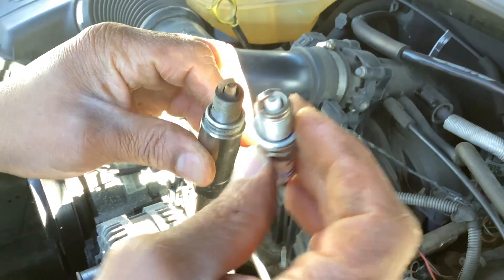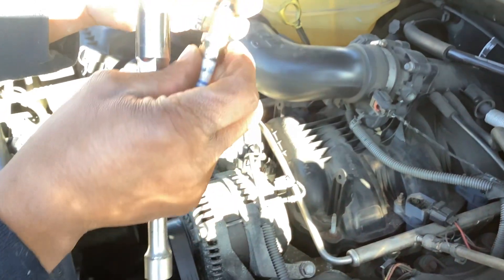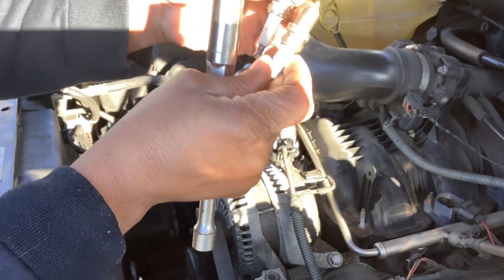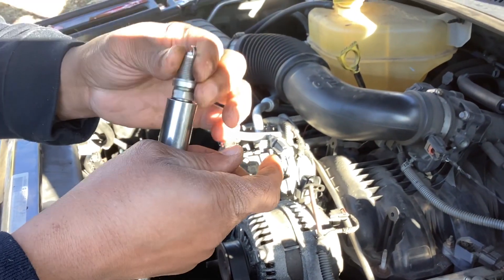This is a platinum plug, and this one looks platinum but this doesn't. I might have bought some knockoffs — somebody probably sold me some knockoffs. Ready? Drop this one right down in there.